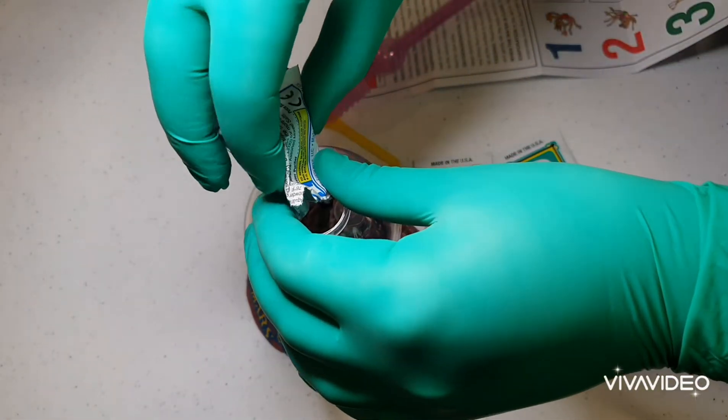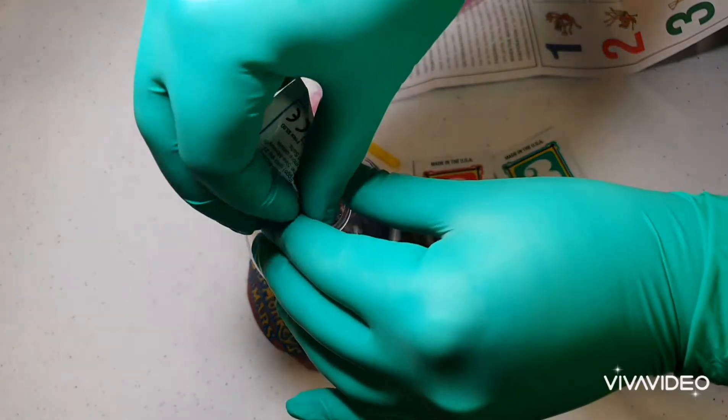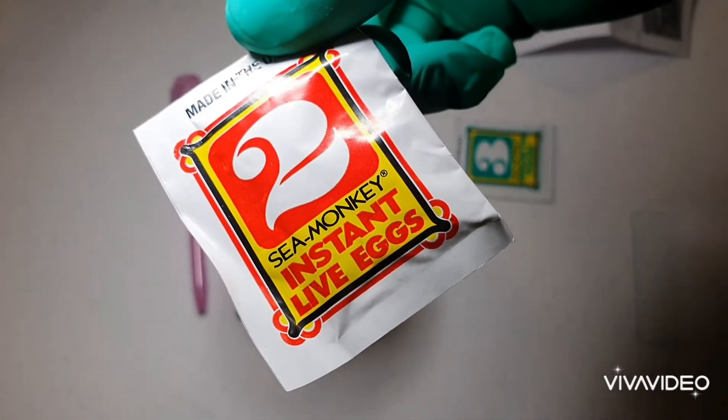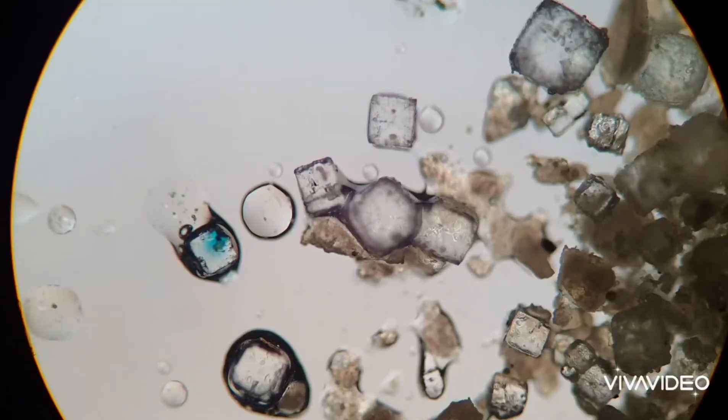So as a nice little treat, I thought I'd buy some sea monkeys and pop them under the microscope. In this video, and in a few more to come, I want to document the whole process. And so this is part one, where I look at the eggs of the sea monkeys.